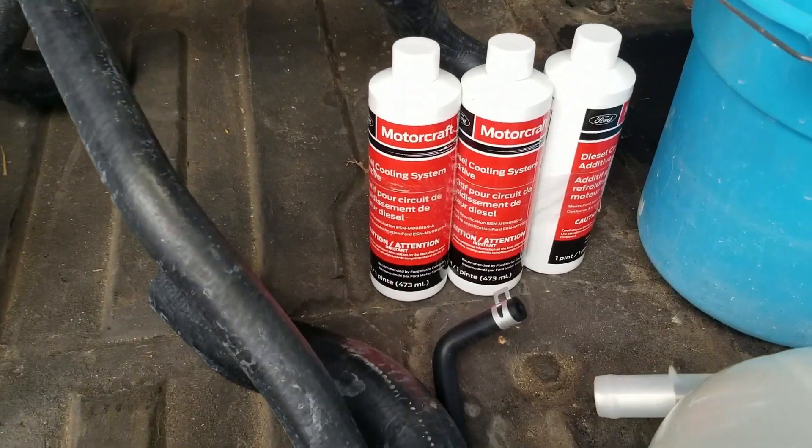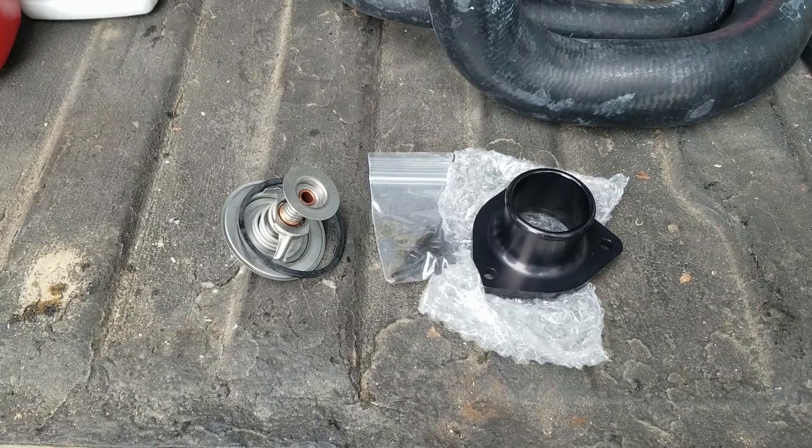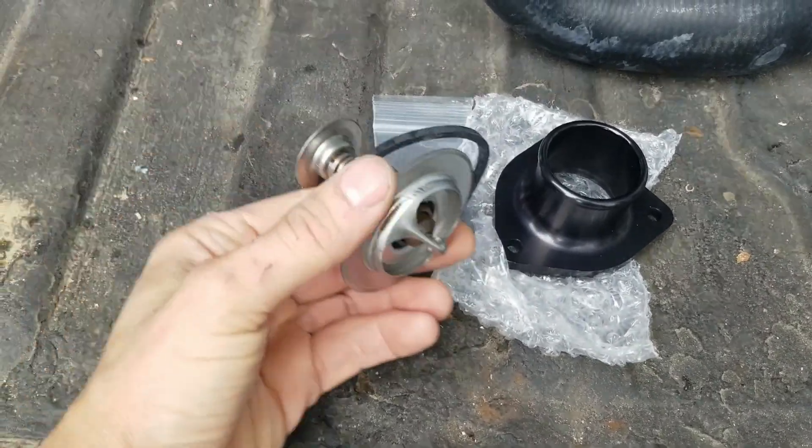I'm going to add diesel coolant additive. This helps with cavitation. I'm going to replace the thermostat with a Diesel Site 203 degree thermostat. The 7.3 Power Stroke was designed by International to run on a 203 degree thermostat, and after 1996, Ford changed the water pump style and the thermostat housing and started using a 195 degree thermostat. So that cools the engine down a little bit more and does not run quite as efficiently. Diesels like to run hot, and it should get slightly better gas mileage and better combustion at its appropriate temperature, 203 degrees.